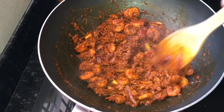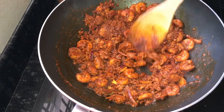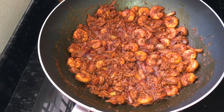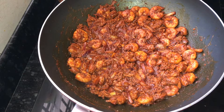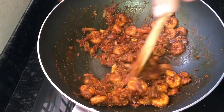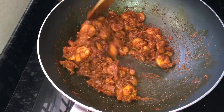We will add a little roast. We will add a little roast.